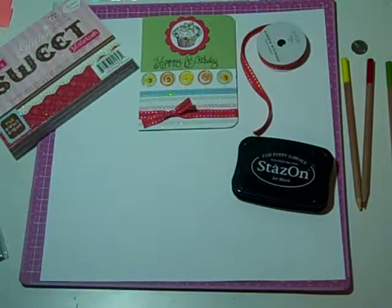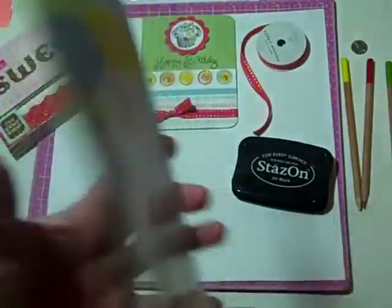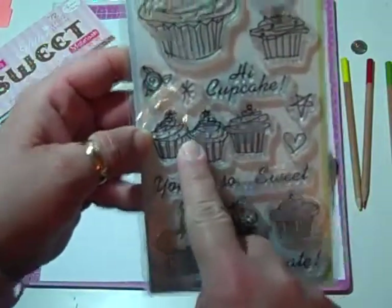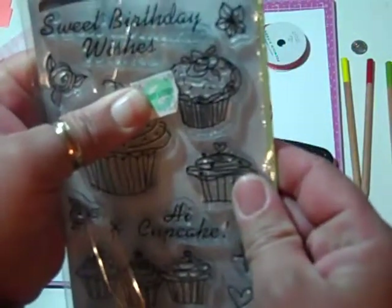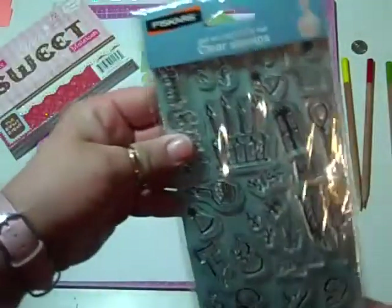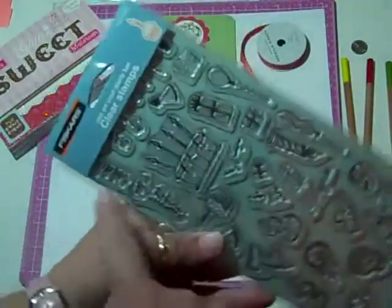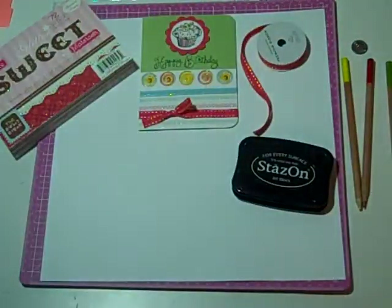I used Inkidinkidoo — this is the Cupcake Stamp Set. I bought this a while back and I just love it. I've used this stamp a whole bunch. On this card I used this one here, and it's kind of hiding behind that Hobby Lobby sticker. I used this one here, and I used the Sweet Birthday Wishes on the inside of the card. And this set here I got today on clearance at Joann's or Michael's, and I just used the Happy Birthday from that set. You can see how I used two sets and it looks great together.